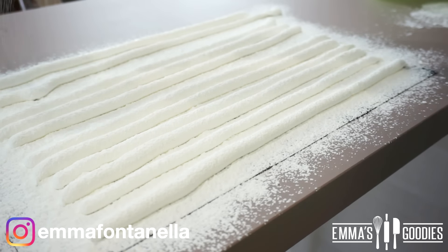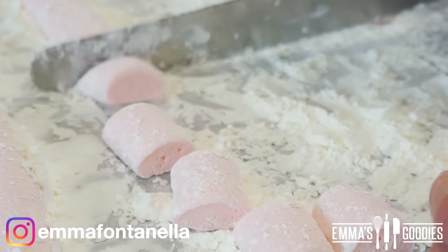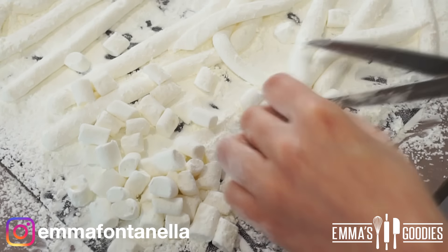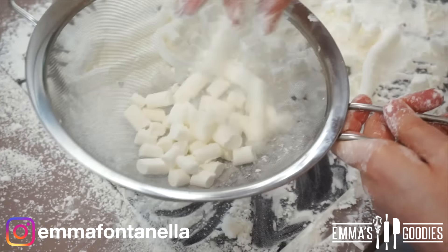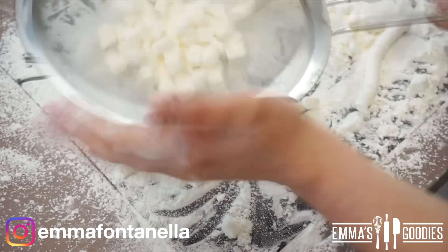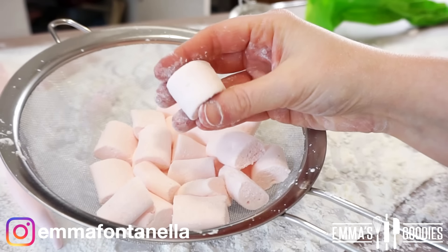Once you've piped them, wait about five minutes, then dust the top with cornstarch and roll them around so every side is coated. Take a knife or a pair of scissors and cut your marshmallows — that's it! You can have these right away. If you don't want to eat all that cornstarch, put your marshmallows in a sieve and shake away the excess cornstarch.